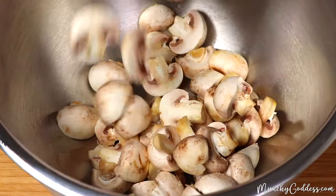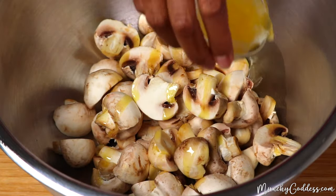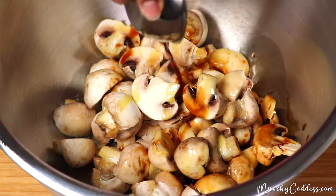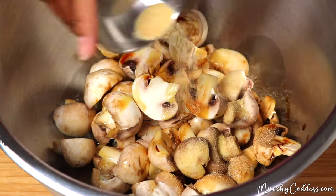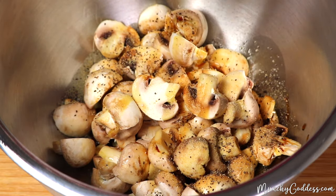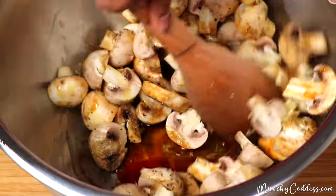To a large bowl, add the mushrooms, olive oil, melted butter, soy sauce, garlic powder, pepper, a very small pinch of salt, and then we're going to add that garlic paste we made. Toss the mushrooms until they're fully coated.